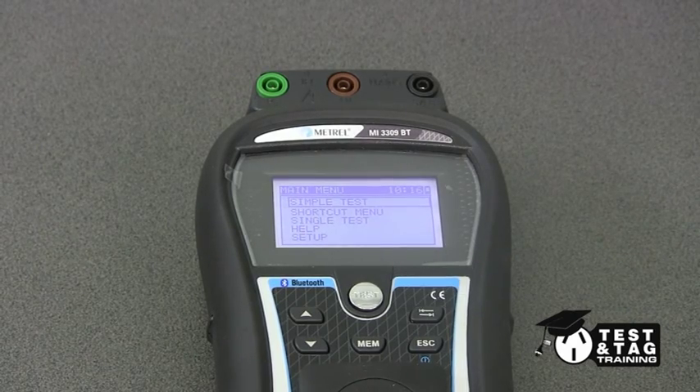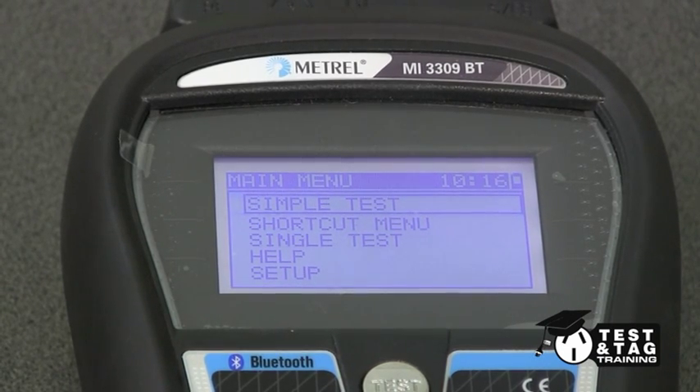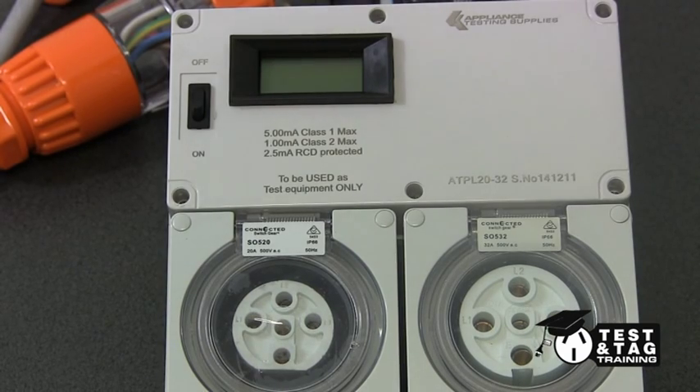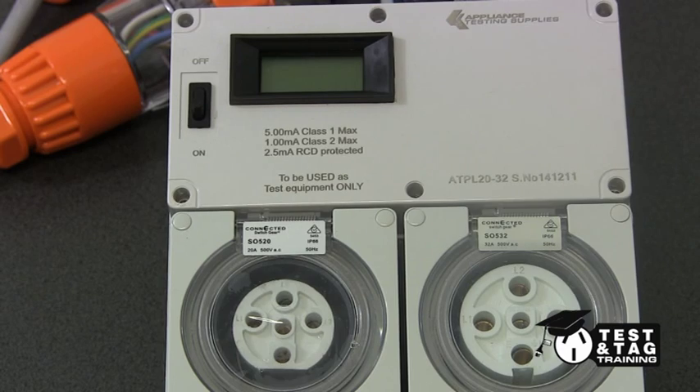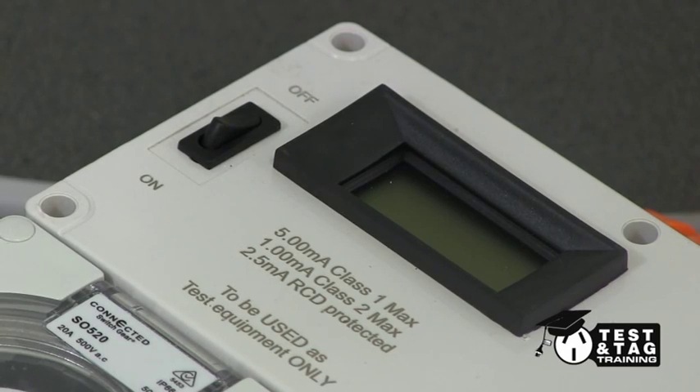As before, we will be using a Matrell DELTAPAT 3309 appliance tester. Here is our leakage current meter, which we will be using in conjunction with our PAT tester. This meter can perform a leakage test of up to 32 amps on a 4 or 5 pin three-phase appliance. The LCD screen will show us the leakage current reading.